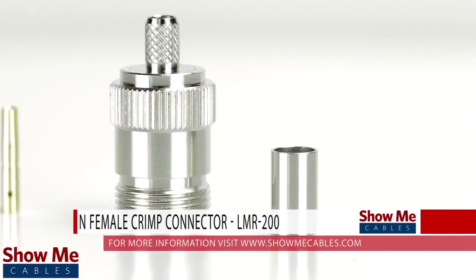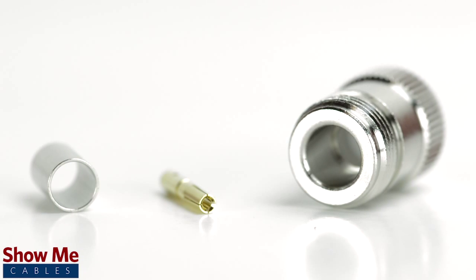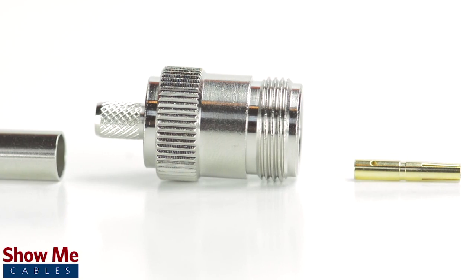Are you looking for a quick and easy installation or repair for your coax cable? Our N female crimp connector for LMR200 is an easy to use 3 piece design for terminating your cable.